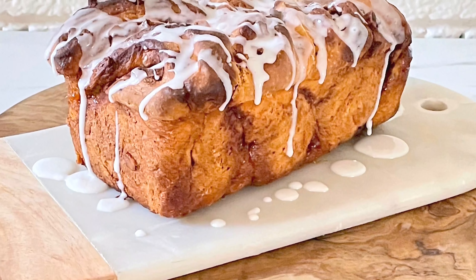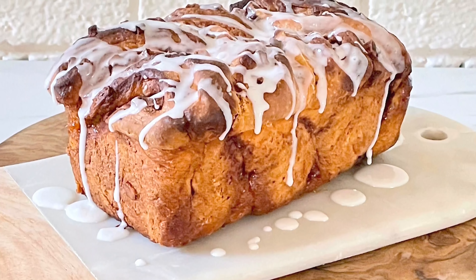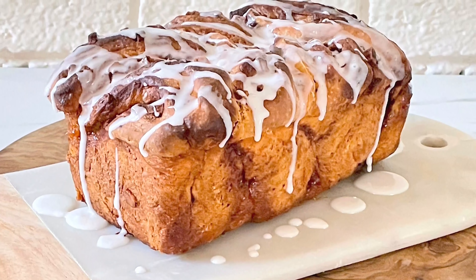It all starts with a soft enriched dough, and that means you've got a yeast dough but it also includes butter and eggs at the same time. To make the dough you can do it by hand, but I prefer using a stand mixer with the dough hook.